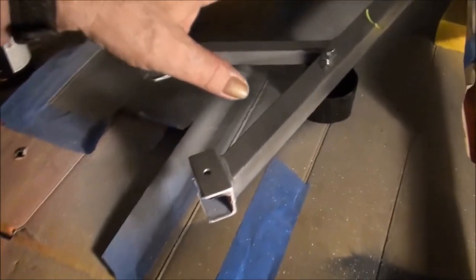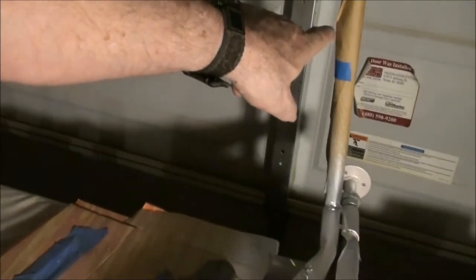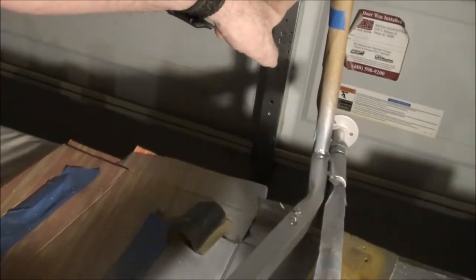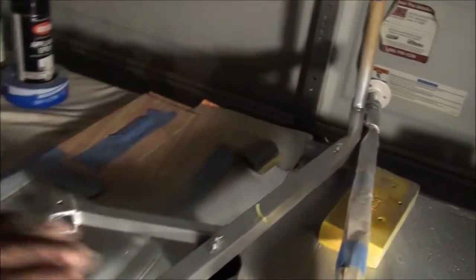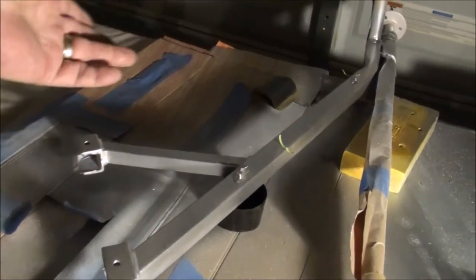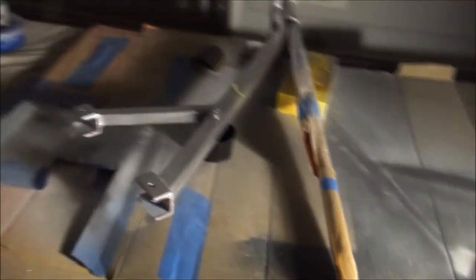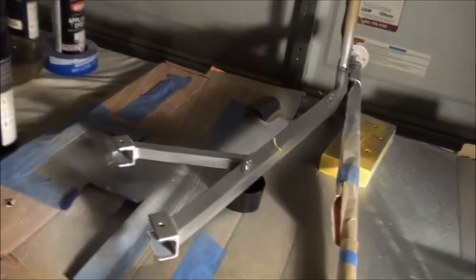I wanted to get these things out of the way because they'd be really hard to paint on the bike. Let's paint them separately. But I'm leaving the steering column and the console mount — I'm going to do those on the bike. It'll be a lot easier; I can turn it and paint it without having to go from one side to the other. I can tarp off the bike and just tape it up around that area.